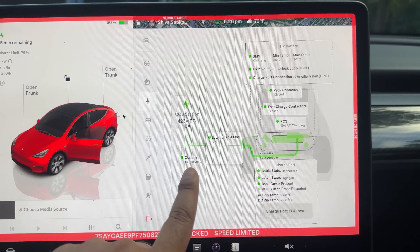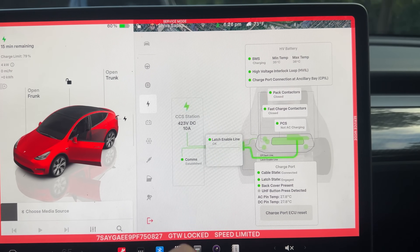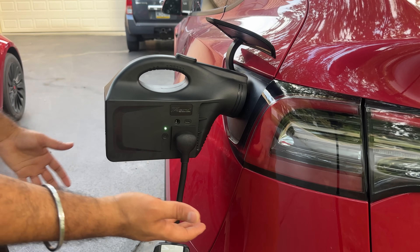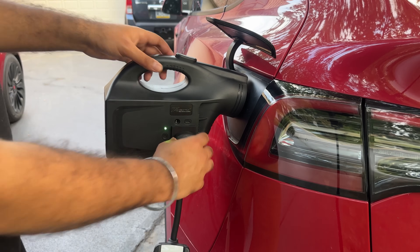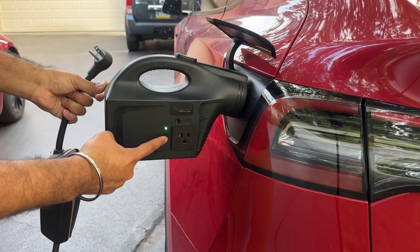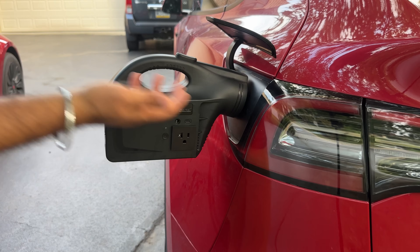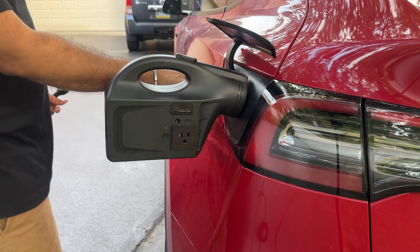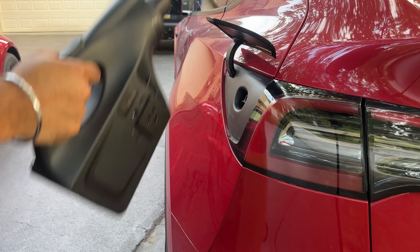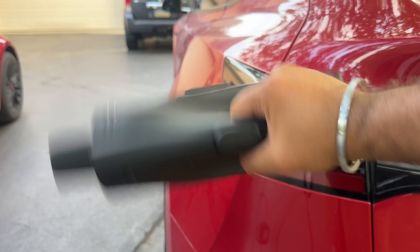Tesla thinks it's CCS charging at this time. Once you're done, unplug whatever device you were powering, then press the button on the unit — it unlatches. Tesla stops showing that it's charging, says 'stop charging,' and you simply pull the gun out. Tesla closes the charge port and you're good to go.